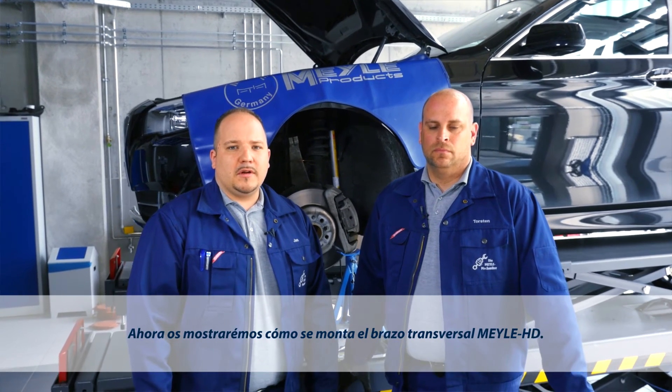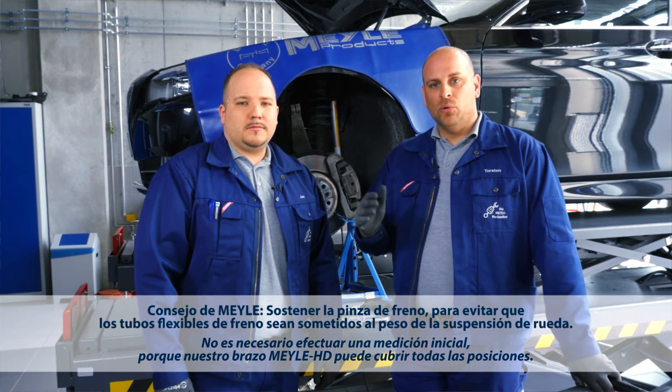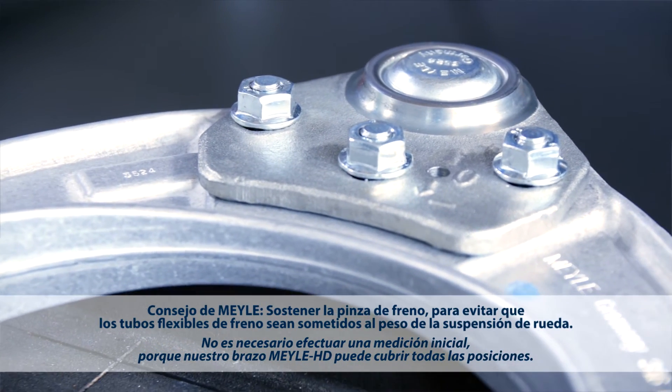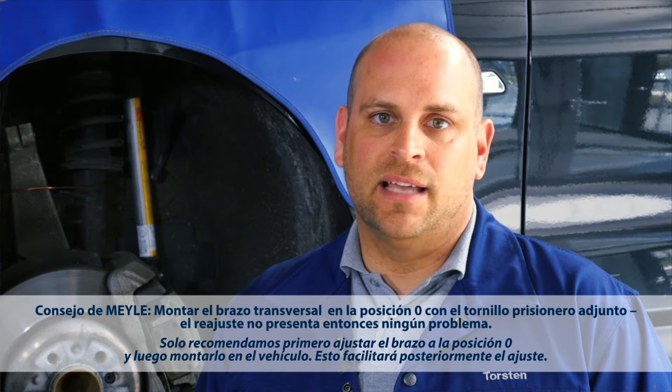So here's how to install the Mylar HD control arm. Initial wheel alignment measurement is not necessary, as the Mylar HD control arm can be set to any position. What we recommend is to install the control arm in zero position, as this will make onboard adjustment a lot easier.